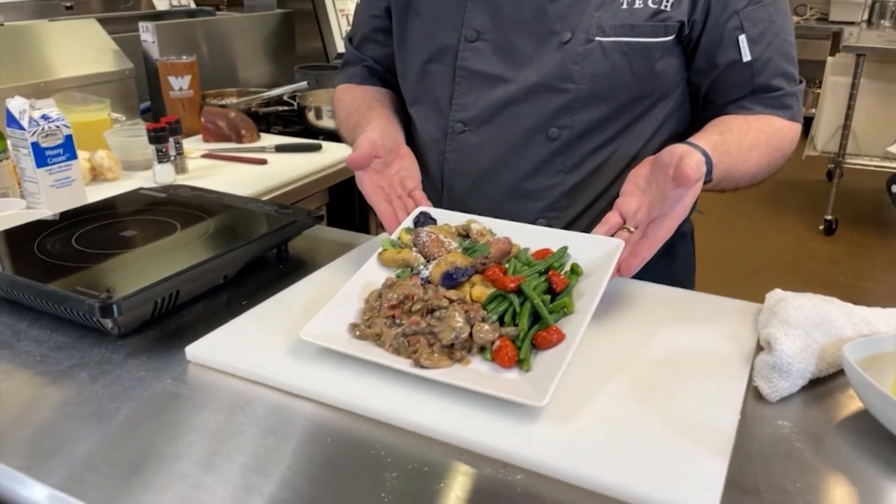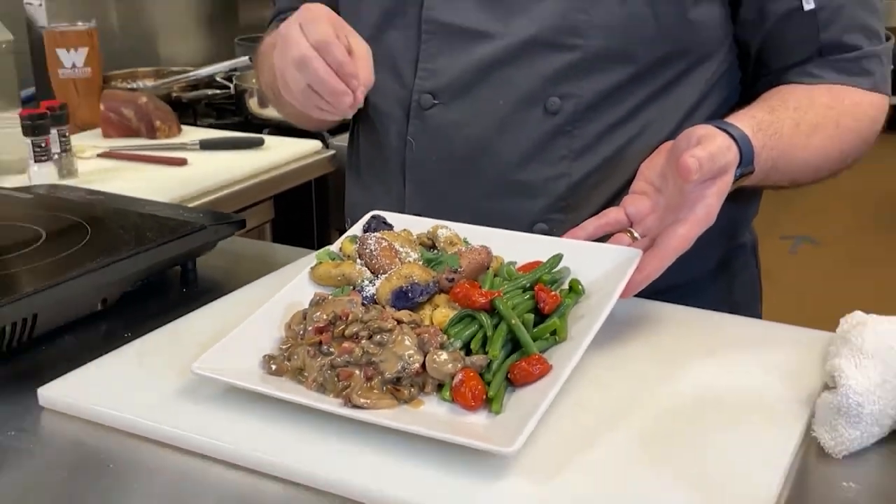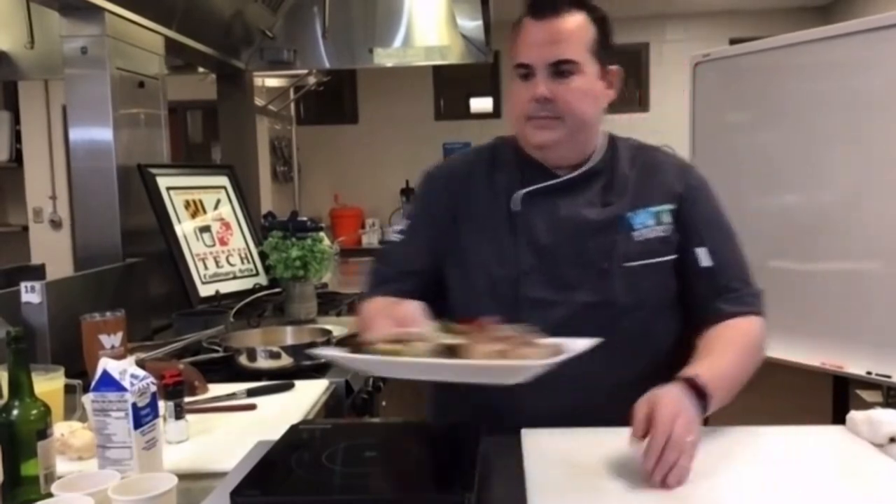That dish looks absolutely amazing! On the side we have roasted fingerling potatoes — red, purple, and yellow — with olive oil, goat cheese, and cilantro, plus sautéed green beans with roasted tomatoes, and of course the chicken breast. We have the recipe on our website, delmarvalife.com. We need to figure out how to get these dishes through the monitor so we can actually taste them! Chef Phil Cropper, thank you so much for talking to us this afternoon.